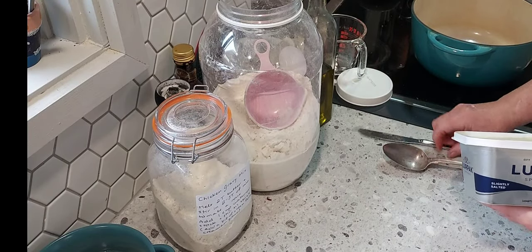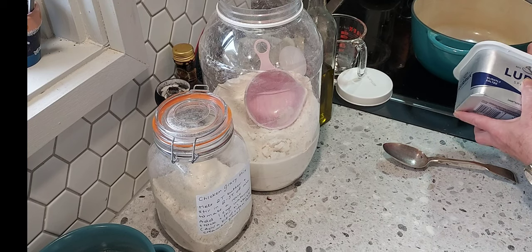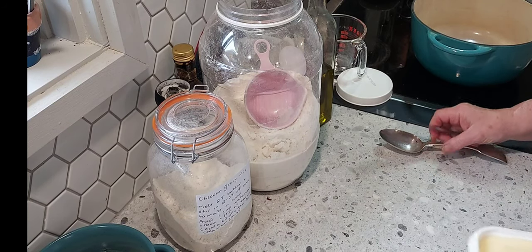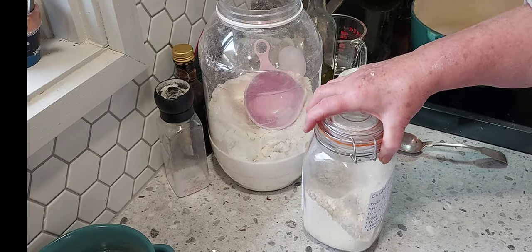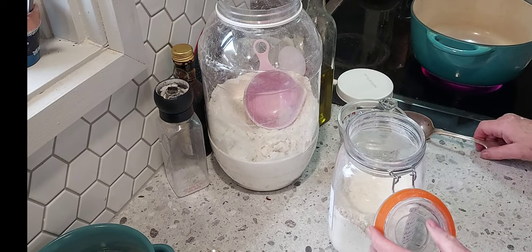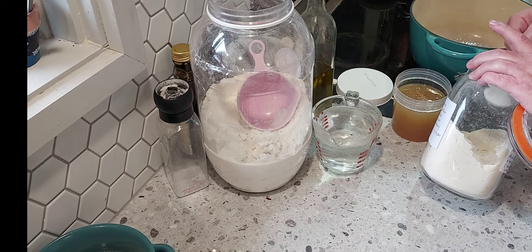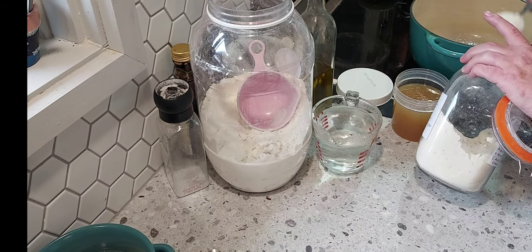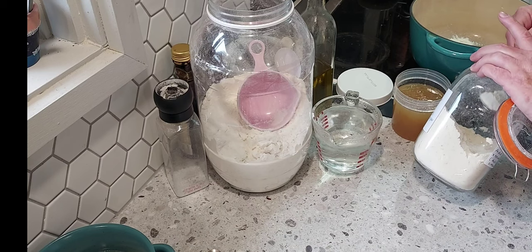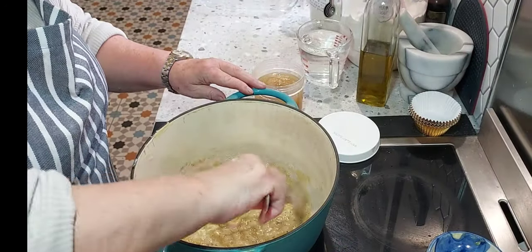Now I have to make a roux with some melted butter and some chicken gravy mix. I put about three to four tablespoons of butter in my pot, melt that, and add three and a half tablespoons of gravy mix. I'll leave the link to the gravy mix down in the comments so you can make some yourself — I think it's great. I just make a roux with that and cook it off a little bit.